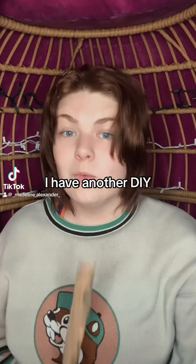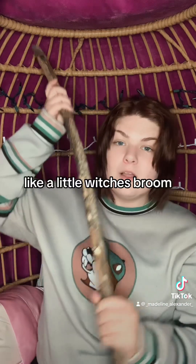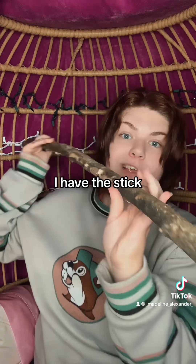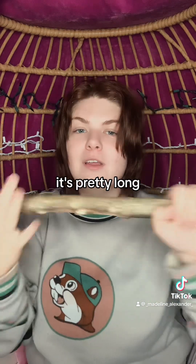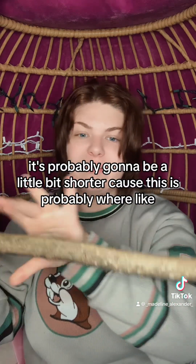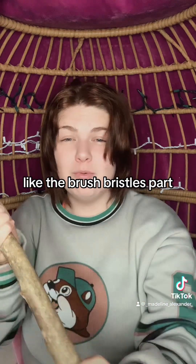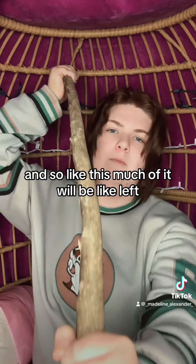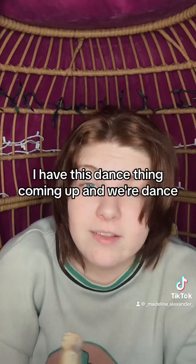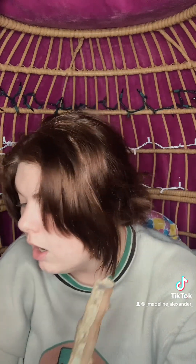I have another DIY - I need to make a little witch's broom. I have this stick, it's pretty long, but it's probably going to be a little shorter because this is where the broom's bristle part starts. I have this dance thing coming up where we're dressing up as witches for Halloween.